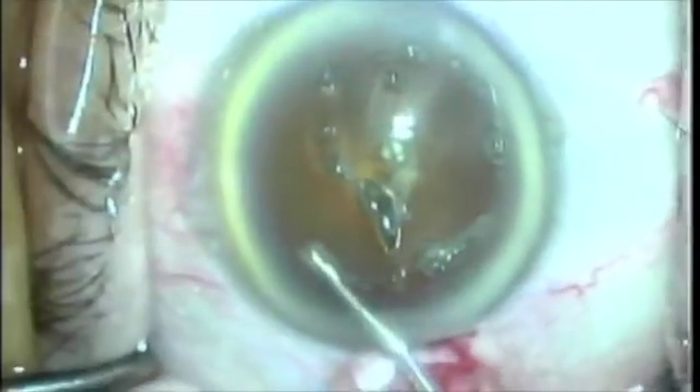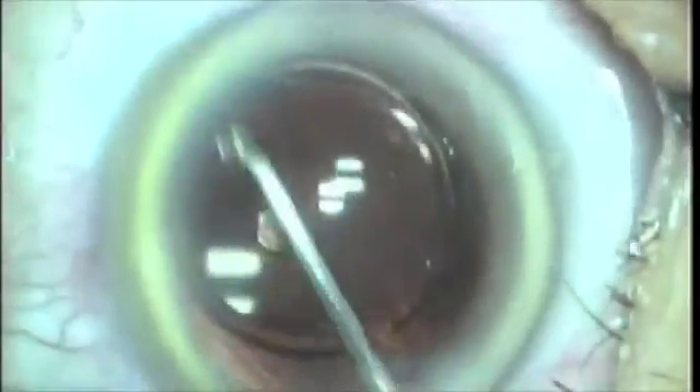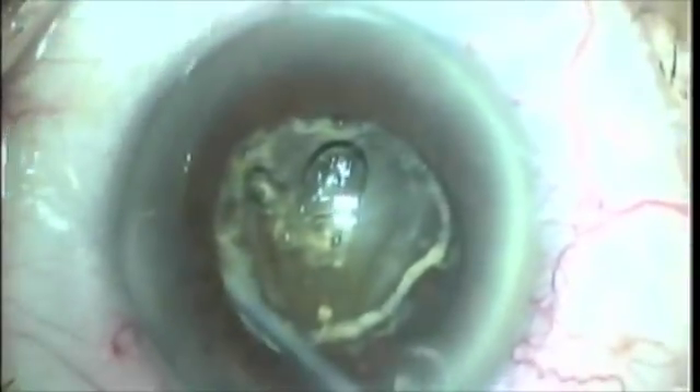Here's a patient — just a standard capsulotomy, nothing heroic about this. I'm just walking along, gently walking along the pupillary margin. Look at the spring — even though you have this large capsulotomy, you have fantastic spring because there's good placement, as I explained in the first video.